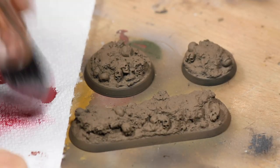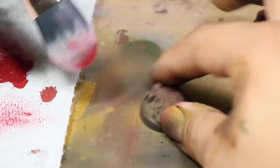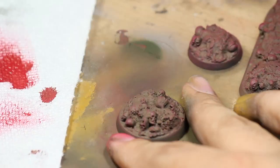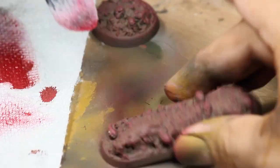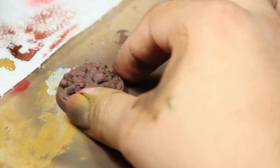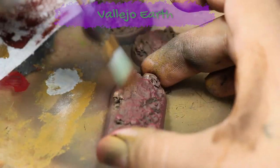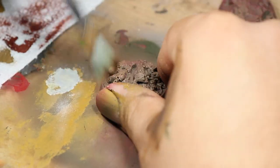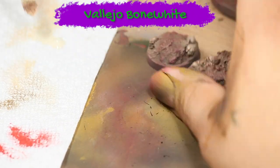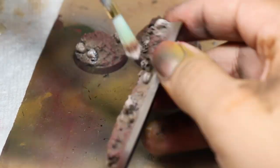Once that was dry I gave the entire model a nice big dry brushing of some Vallejo gory red. Then I did a lighter dry brushing just on the skulls and the area surrounding the skulls with some Vallejo earth, and then I moved on to an even more targeted dry brushing of some Vallejo bone white on just the skulls, and then I did a final dry brushing on just the skulls with some white paint.